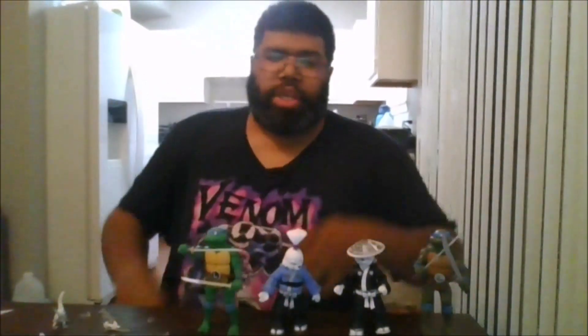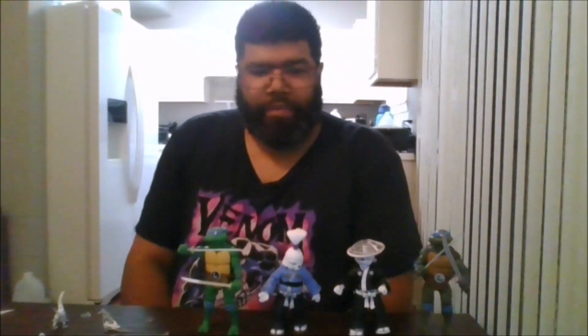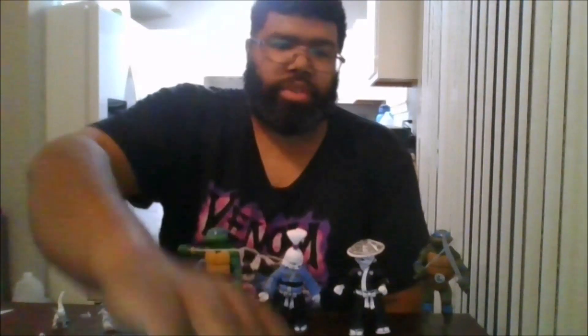I definitely do recommend this Usagi, and he also comes with this little dinosaur. Please like the video, comment, share, and subscribe to my channel. Click the notification bell to be notified when I upload new videos or for any videos you may have missed. This is mkfan49 signing out.